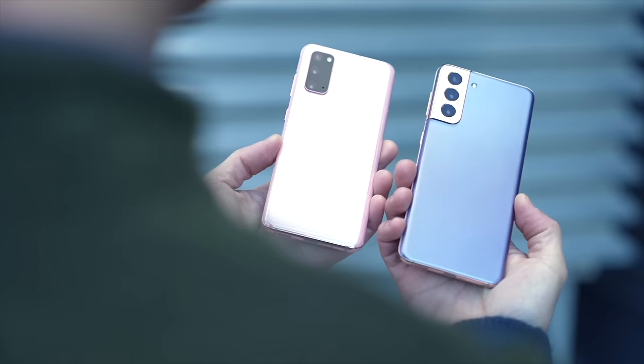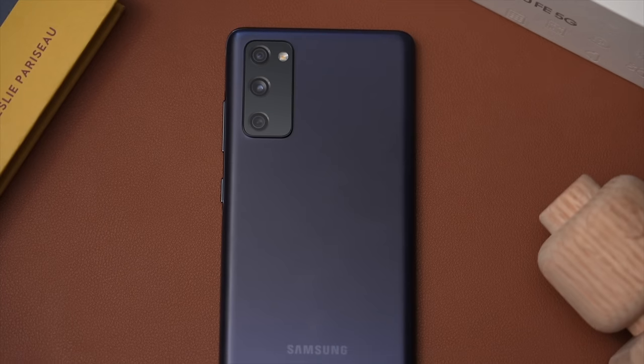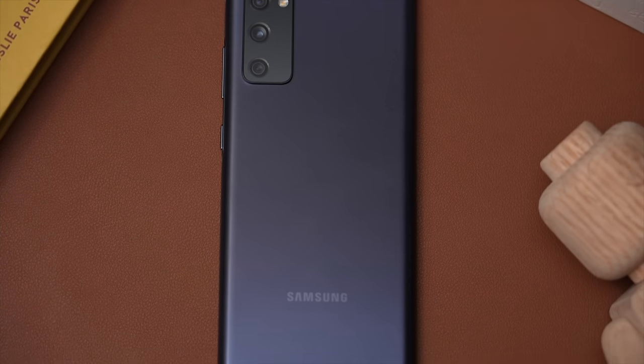Of all of Samsung's most recent phones, none was as well received as the Galaxy S20 FE. And it makes sense — the formula after all was brilliant: take a beloved phone and make it more affordable. That's why they call it the Fan Edition.